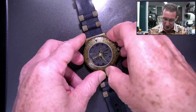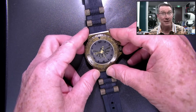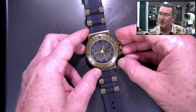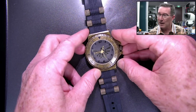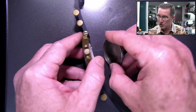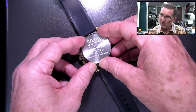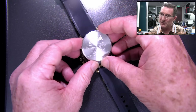We have a watch here. For those who are familiar with the Legend of Zelda, you might recognize this. This is the official Legend of Zelda watch — it's the official merch. It's done by AccuTime Watch Corp. It's not a particularly expensive watch.